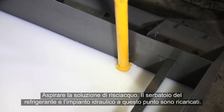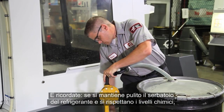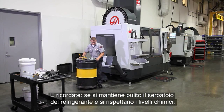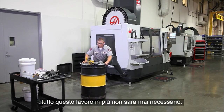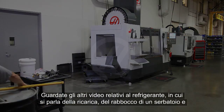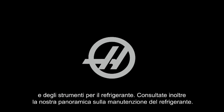Your coolant tank and plumbing are now ready to be recharged. And remember, if you keep your coolant tank clean and your coolant's chemistry correct, none of this extra work should ever be necessary. Please check out our other coolant videos that deal with making a new charge, topping off an existing tank, and the tools of coolant. Also check out our overview of coolant maintenance. Thanks for watching.